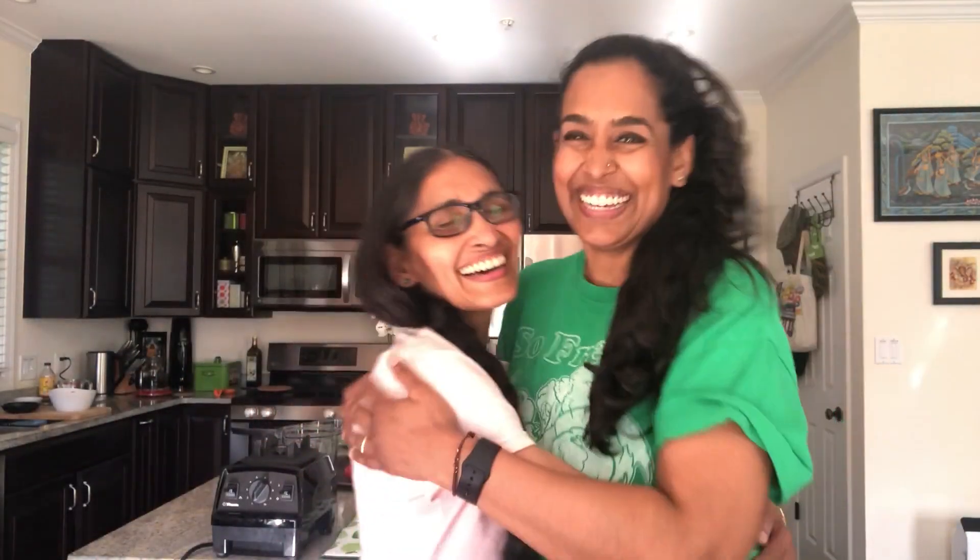Hey everyone, thanks for checking back into my channel. I'm really glad you did because we have a great episode — and that's exciting to me because I have a special guest for you guys. Introducing my mom! Mommy, tell them what we're gonna be making.